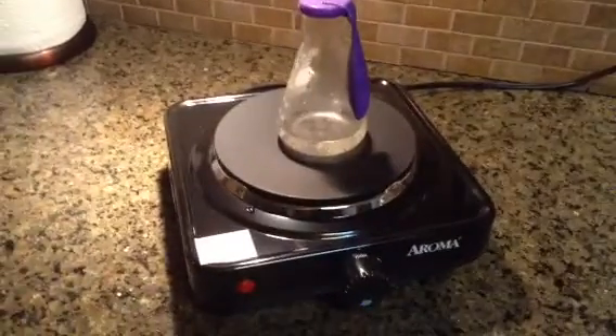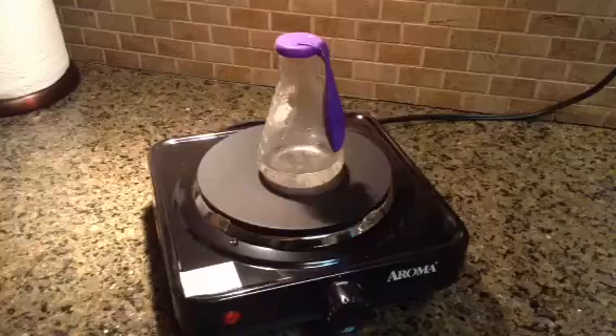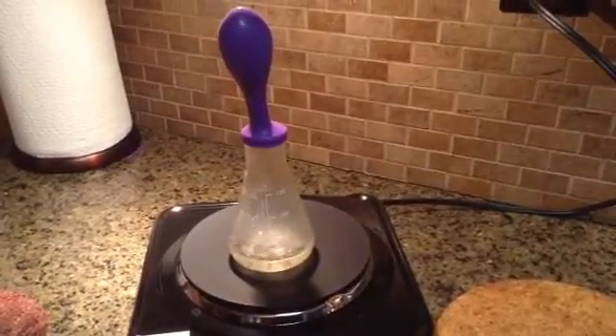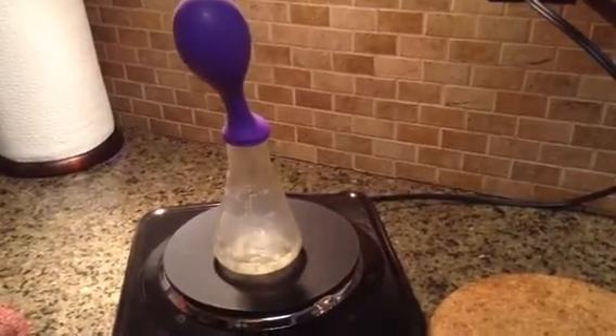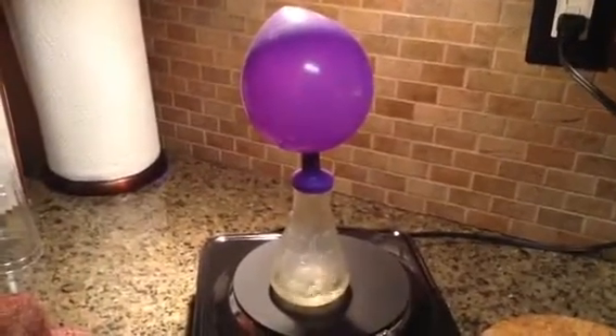I'm just starting to heat it on high. I'll be back in a couple minutes. The balloon has been on the flask for a couple minutes, and you can see it's really expanded.